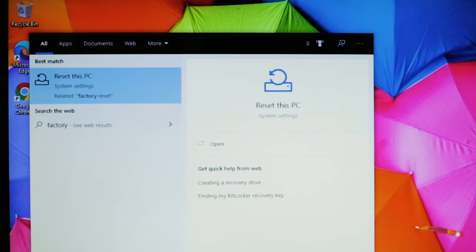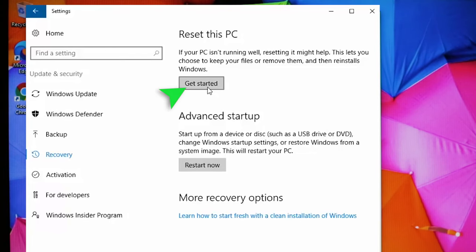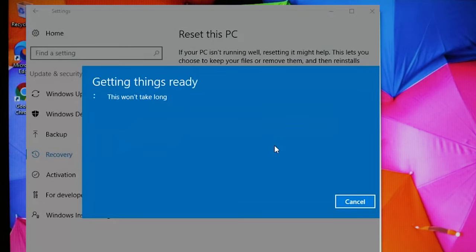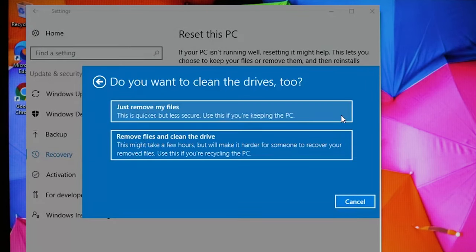To perform a factory reset on Windows 10 devices, simply type 'factory reset' into the Cortana search bar. Click on Reset This PC, then choose Get Started underneath where it says Reset This PC. Choose the Remove Everything option. At that point, Windows will ask if you want to clean the drives too. You'll want to choose Remove Files and Clean the Drive.